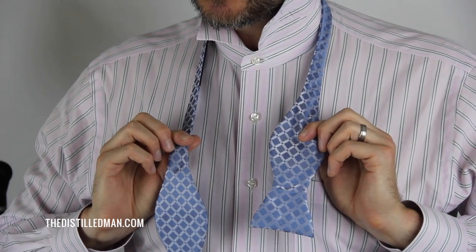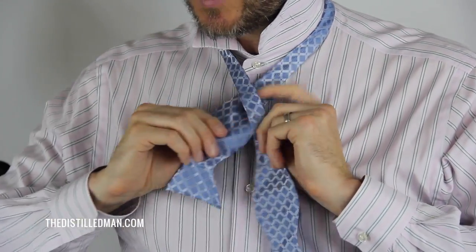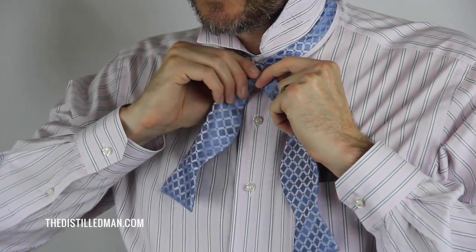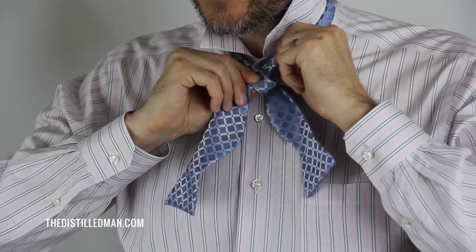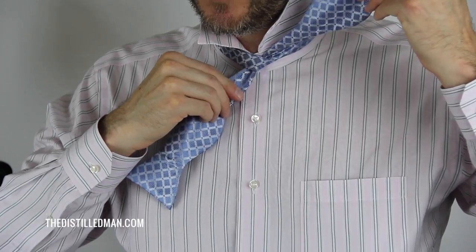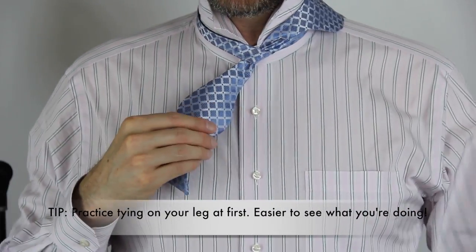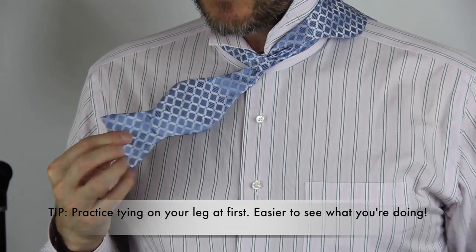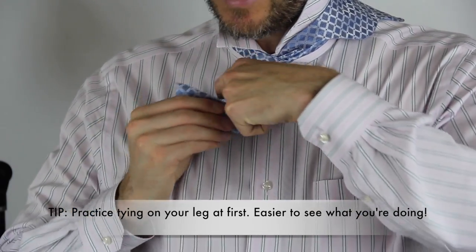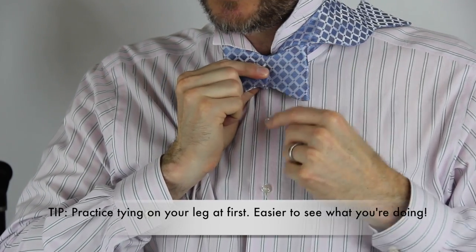What you want to do next is take the long end and cross it over the short end and put it underneath. Cinch that up a little bit — it'll help you if you keep that tight. Then take the long end and just put it over your shoulder for one second. Then take the short end and fold that over. You can see I'm starting to create the bow tie shape here.